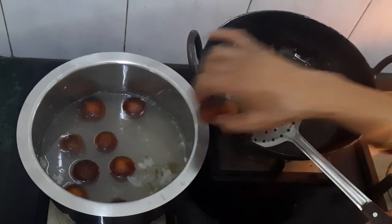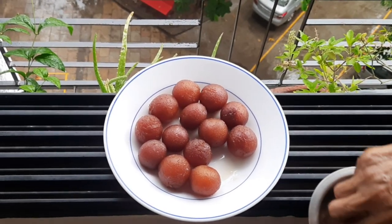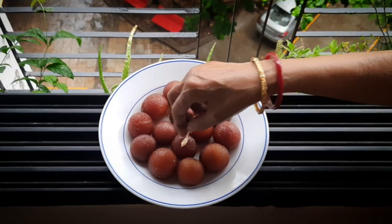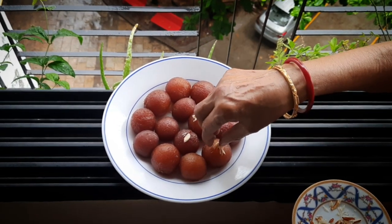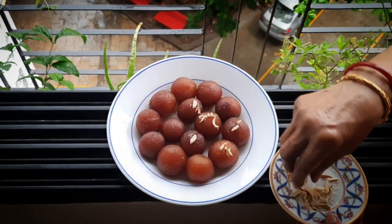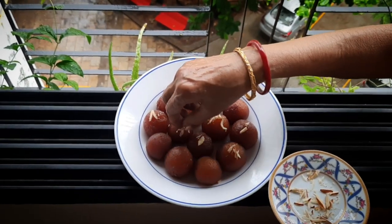Switch off the gas and let it cool for 30 minutes. Our gulab jamun is ready! While serving, top it with your favorite dry fruits. I have added almonds. For an interesting tale behind it and some small personal tips, check the description box below.